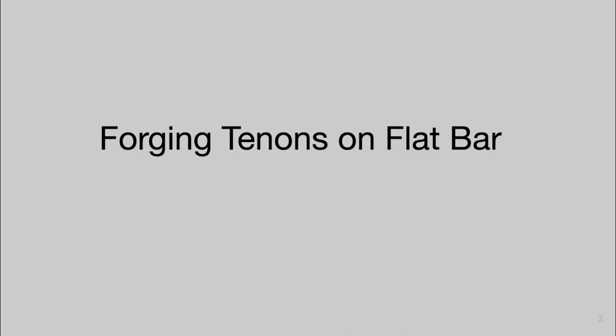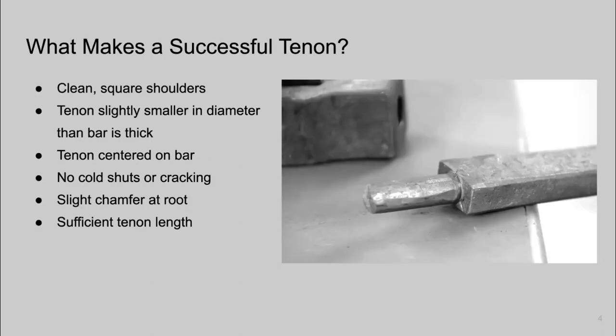What's new to Level 2 is forging tenons on flat bar. I'm going to do a deep dive into tenons because this is something of really important consideration. You don't really see the tenon, but you really need it to function. Let's talk about what we need in a successful tenon.